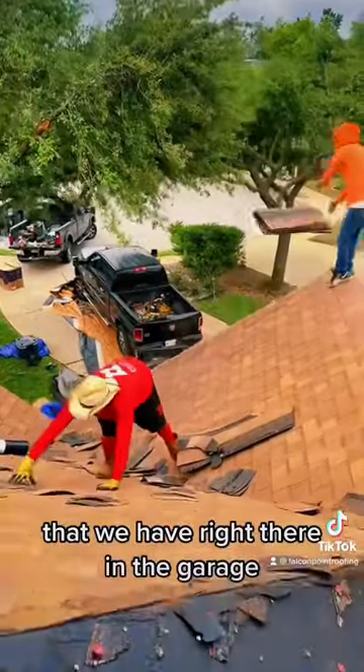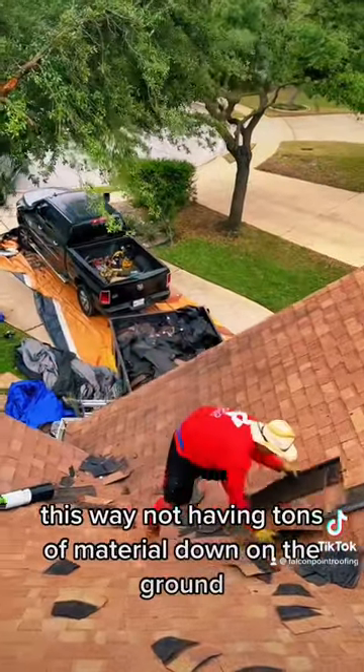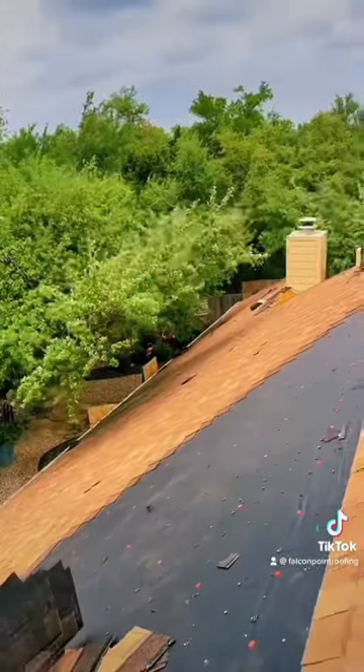We have the dump trailer right there in the garage. This way I'm not having tons of material fall down on the ground onto the beautiful, gorgeous landscaping.